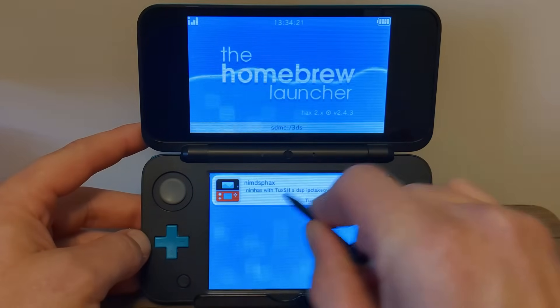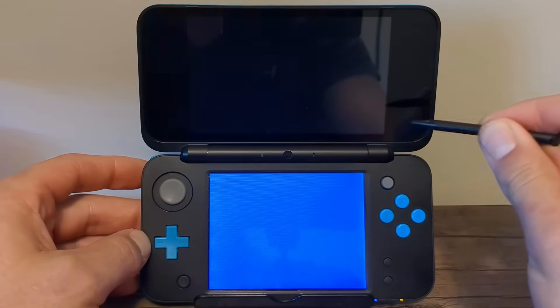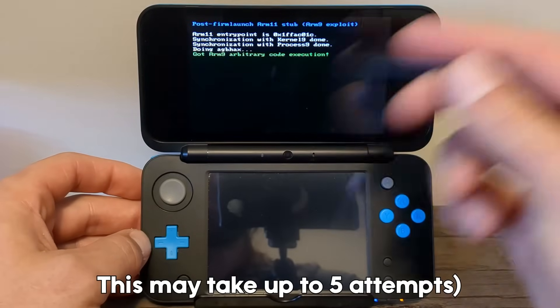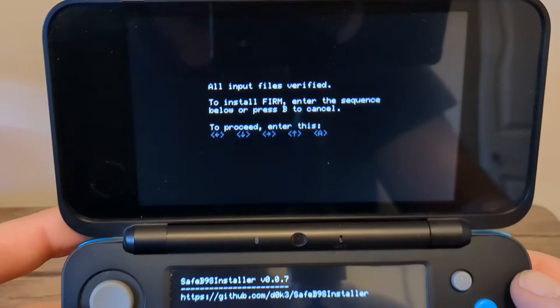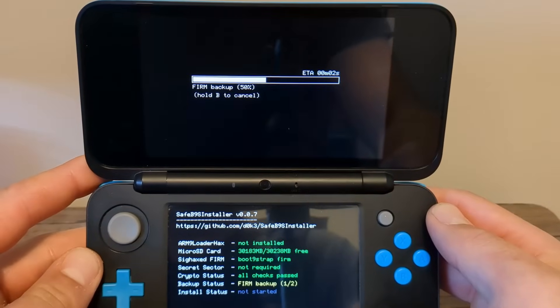Hopefully you made it to the homebrew launcher screen. You should see NIMFAX — that is what we are going to select. It should run into the SafeB9S installer. It looks concerning, but don't worry — this is all good and normal. Once you're on this screen, you should see a key combination. Just run through it: left, down, right, up, A. And it will do its thing.